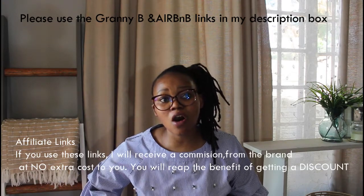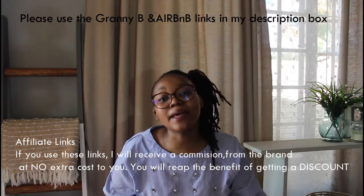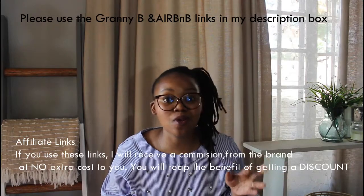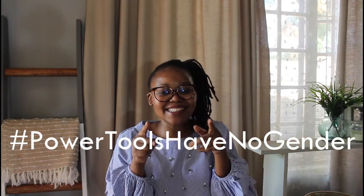I do hope you found this video valuable. If you have any questions, comment them down below — I always respond to comments. Check the first two links in my description box. Also in my description box is information on how to get 10% off your Granny Bee paint, and use the Airbnb link to get some money off your holiday booking. Do check those out. Give this video a big thumbs up, share it, and don't forget — power tools have no gender. See you next time, peace!